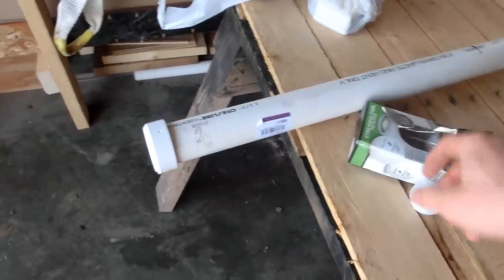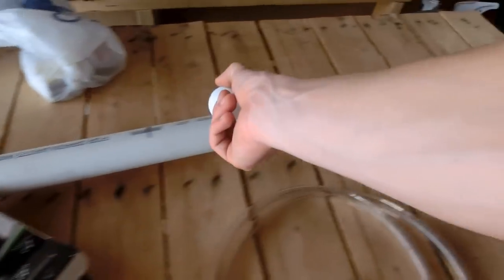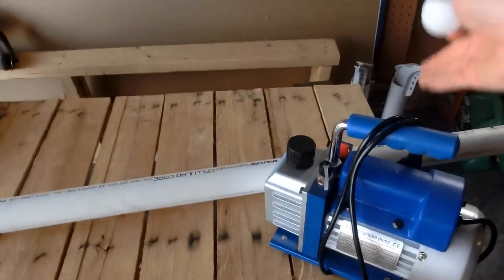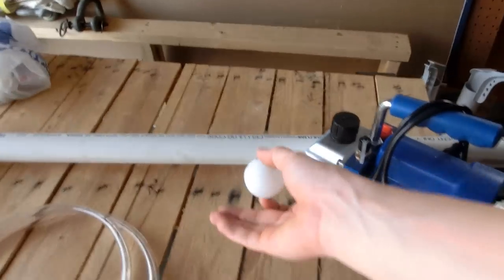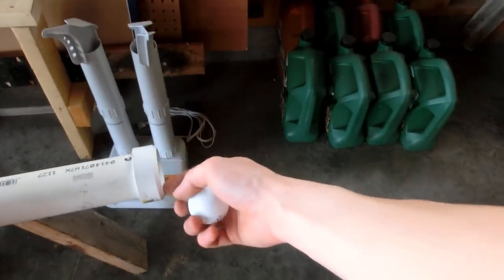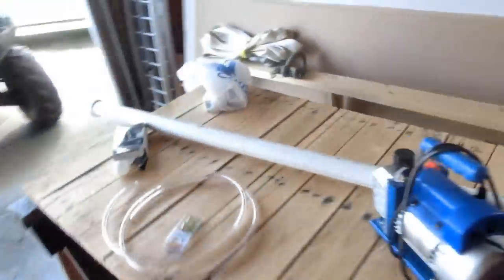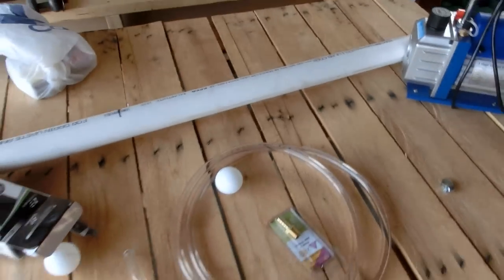I'll take a nail and puncture the aluminum foil or plastic, and now you have 14 psi of atmospheric pressure pushing through the tube. Because there's no air inside, it quickly accelerates the ping-pong ball down the tube and there's no air in front of it to stop it — so it just keeps accelerating until it bursts through the other end at 300 miles an hour or faster. This should be a really simple build — let's get going.